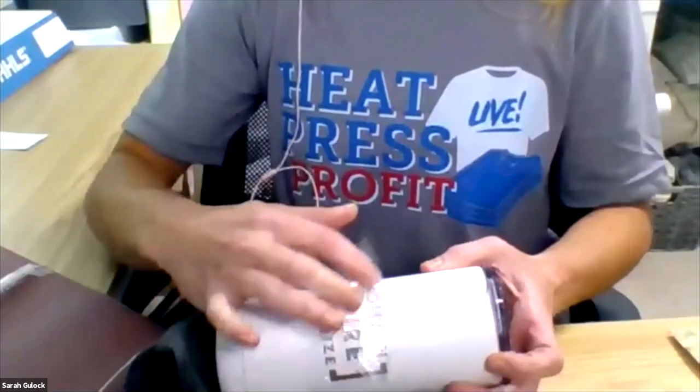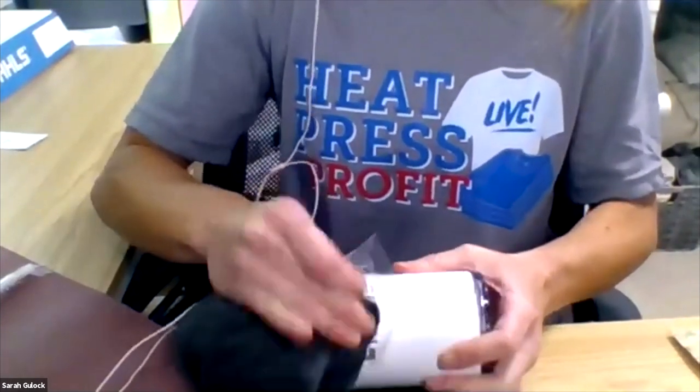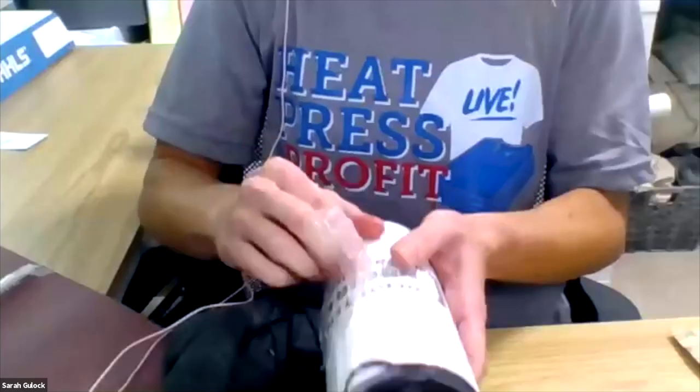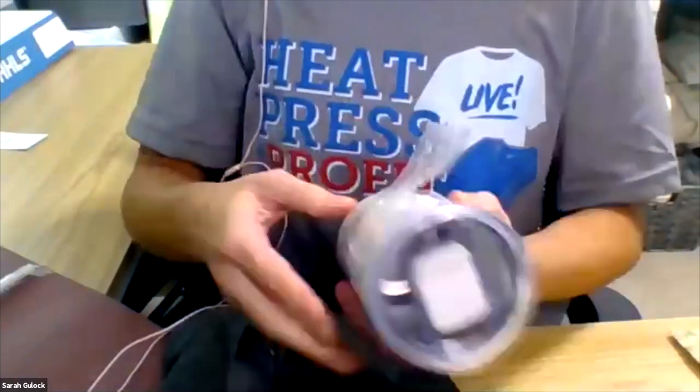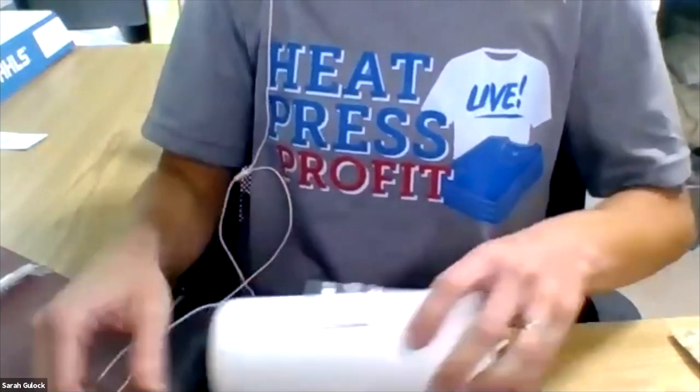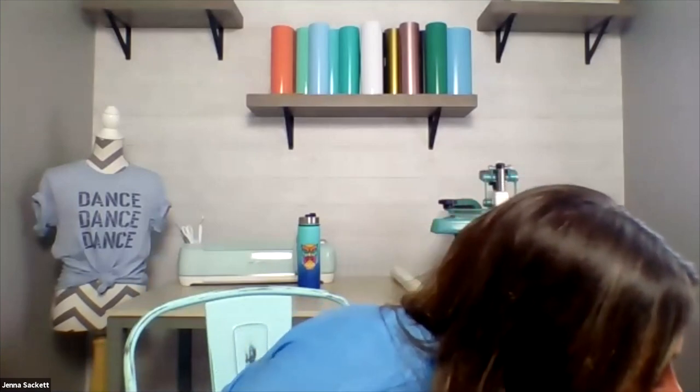That turned out a lot better. Something like this reminds me of applying sign vinyl — when you have to go back and stick letters down. It's going to be very similar to that. But at least this has a nice clear mask so you can see exactly what you're doing. And yes — cups need to be cleaned prior to applying any type of logo.